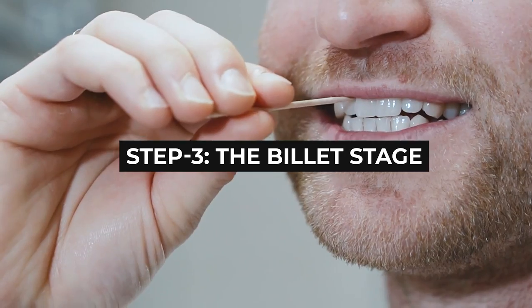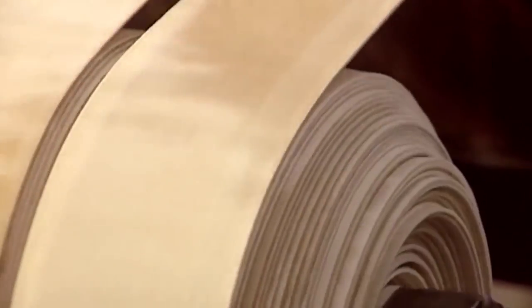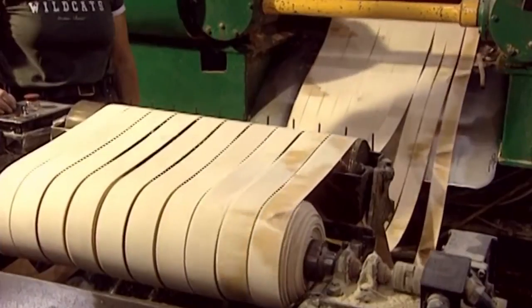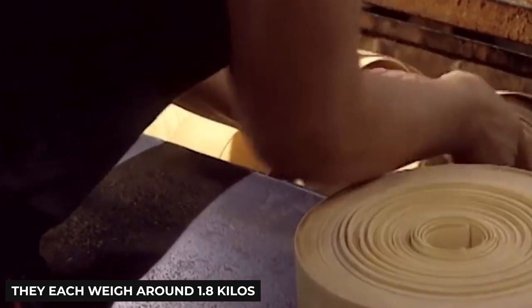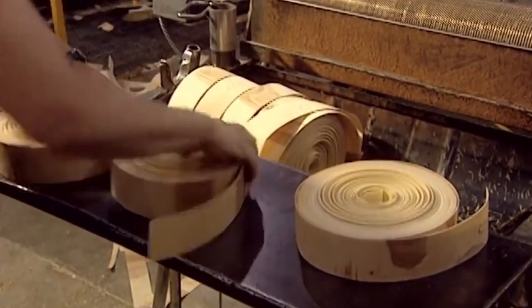Step 3: The Billet Stage. When the 12 blades of the unraveling machine form the wooden rolls of strips, the end result is a billet. A number of tiny cutters are used to trim the ends of the billets, with sharp knives mounted at many positions on the machine to form the thin ends of the toothpicks. A roller then rolls the cut, tapered strips — known as billets — each weighing around 1.8 kilos. Once that's done, the billets are removed manually and carried over to a puncher.